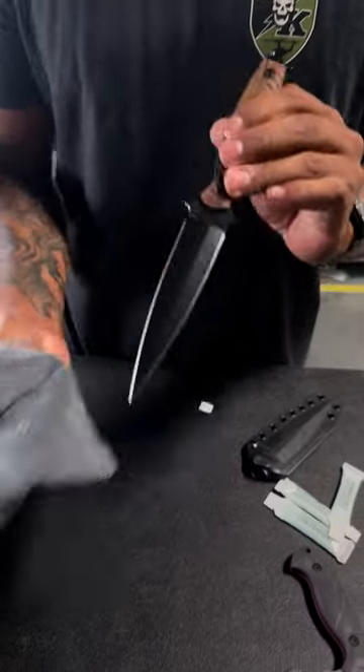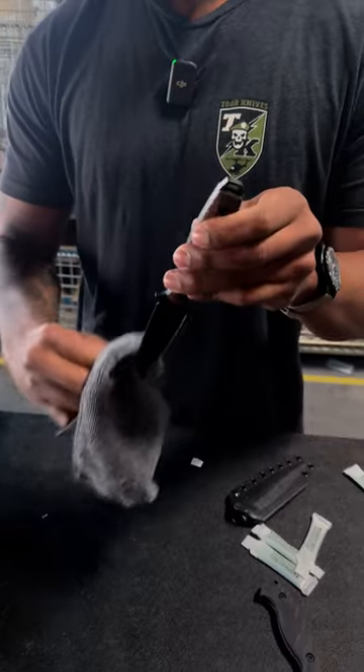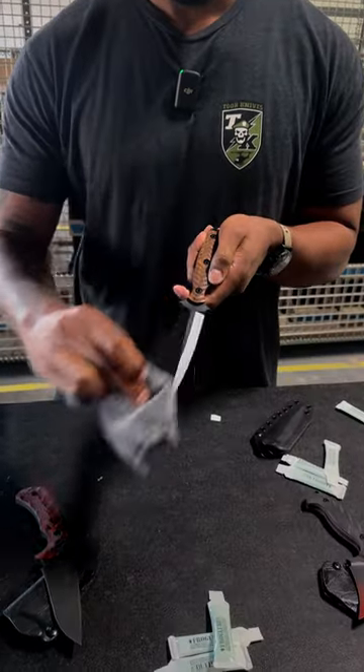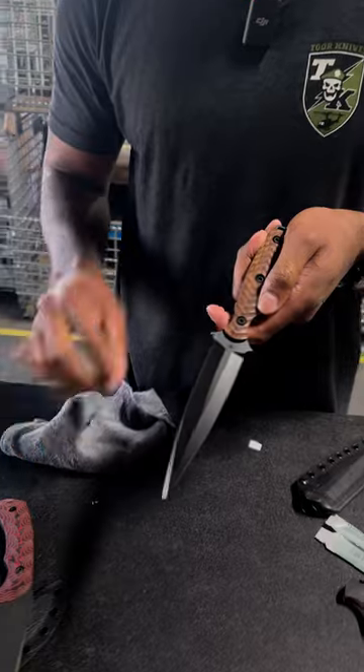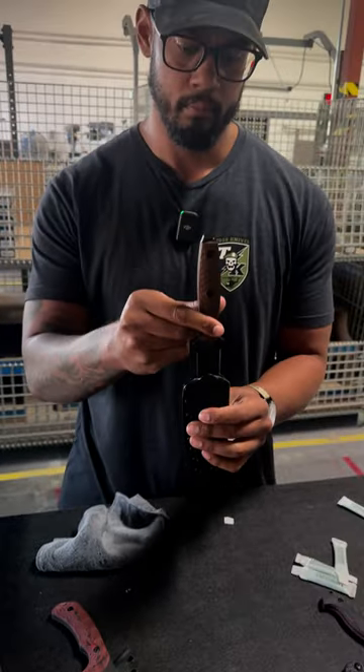It's pretty simple. After you get done using your blade, you're going to want to apply a little bit of frog lube on each side. Take a cloth, rub it in, wipe off the excess, place your blade back in its sheath, and stow it wherever you're going to stow it.